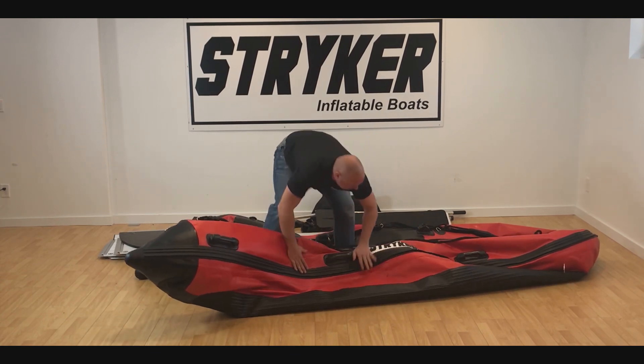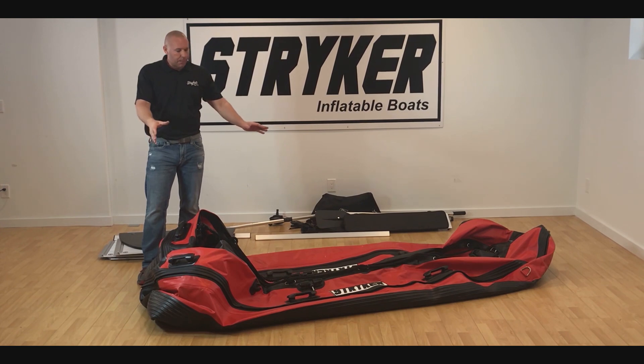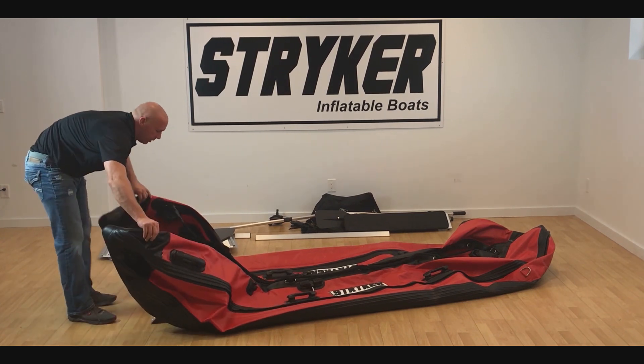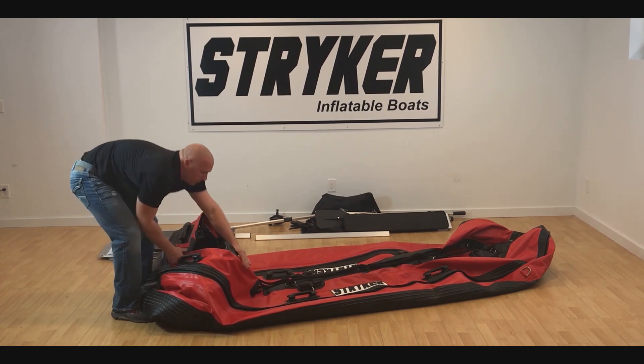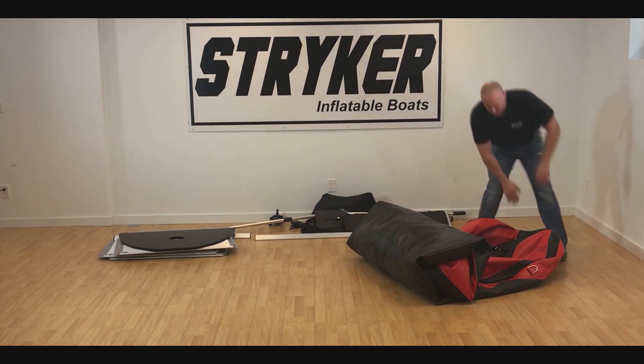We kind of fold it all into the center. Now that we've got our boat with everything placed into the center and we've got our V's right here — it's just a natural fold. We fold these tubes over the transom and then we simply roll the boat up, tuck the bow in a bit and roll on top of that.